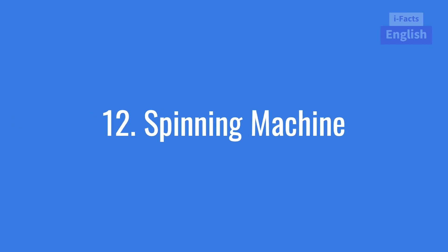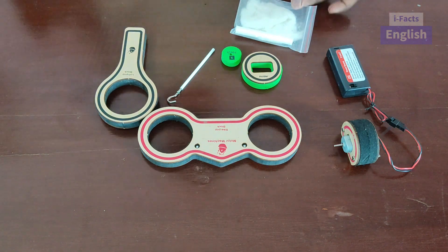Hello friends! Today we are going to see the working process of a spinning machine using a simple experiment.